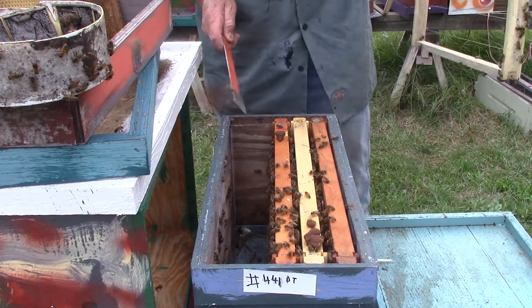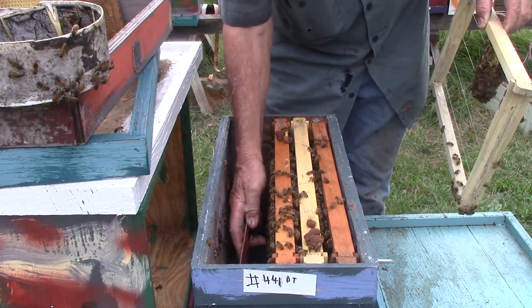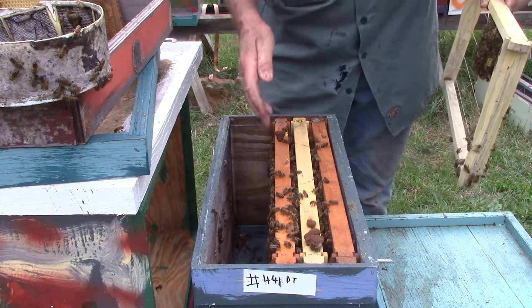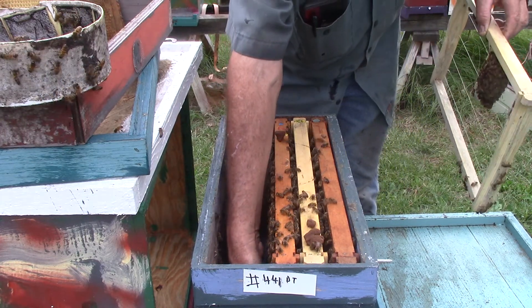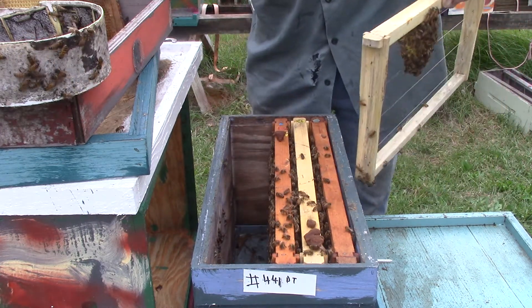The bottom looks good, except it looks like your pollen patty failed. Don't try this at home with your bees because I don't know how your bees are acting. But that's a piece of pollen patty.